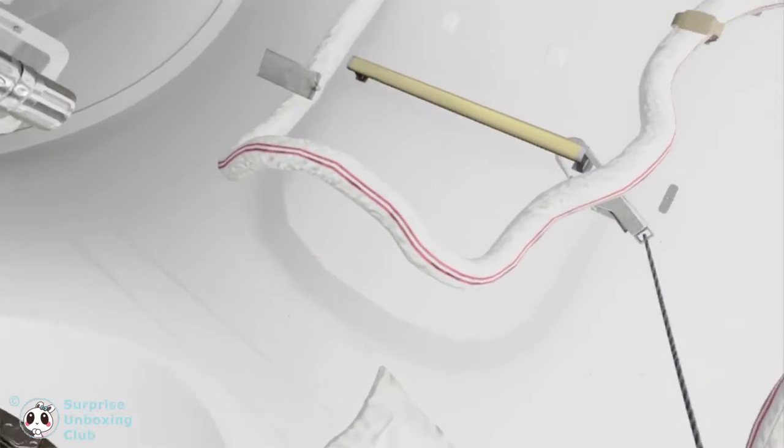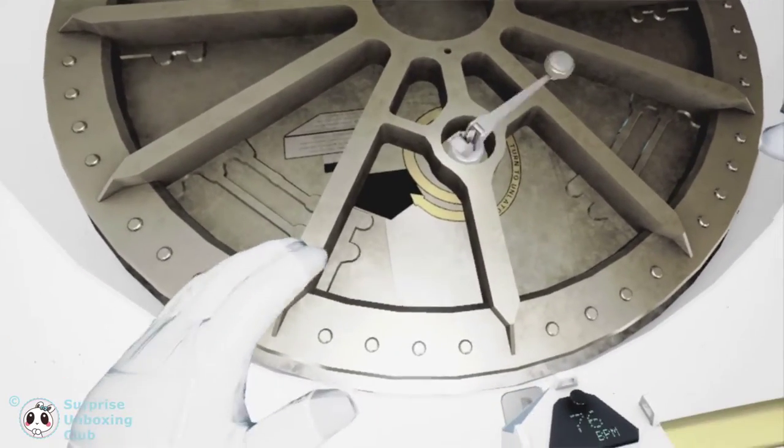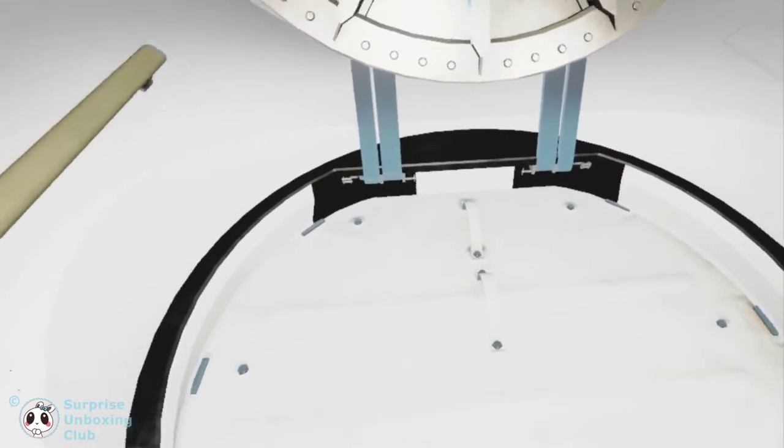Space Station Command, Houston here. We are ready to open the airlock. Copy that, Houston. Airlock hatch is opening. EV-2, your toolbox is attached to your waist belt. We are ready for you to move outside.